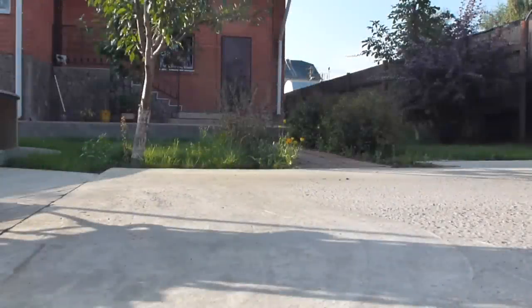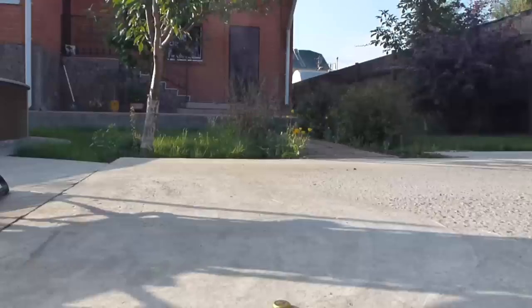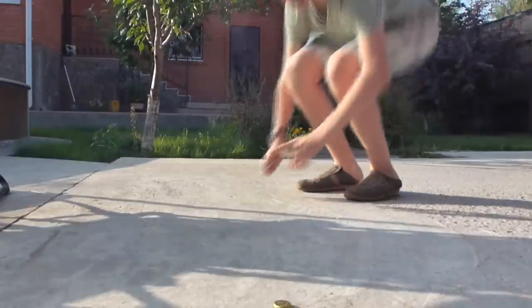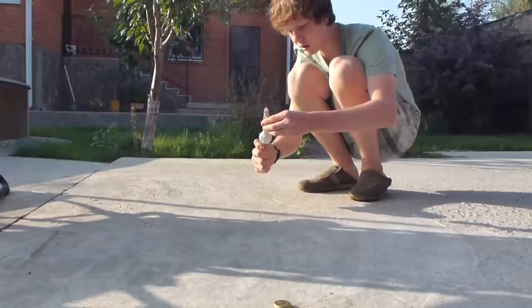Okay guys, I'm here with my cat Murka. And if you could see here, I'm going to be right here. Basically, like I said, what you want to do is go like this.